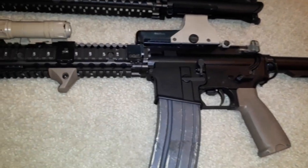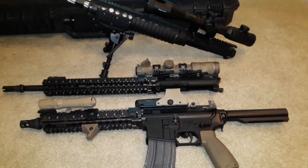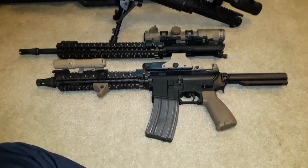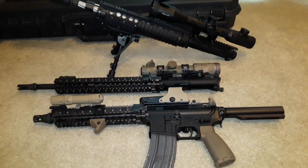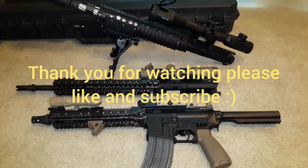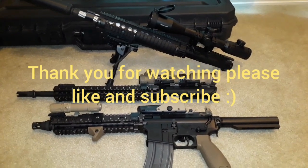I hope you guys understand that you don't have to spend an arm and a leg on these types of guns. If you really want to build it, you can build it. Try to take my example. Please like and subscribe — I hope you like the channel and the show. We'll see you in the next one. Goodbye!